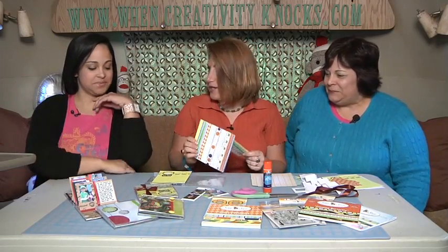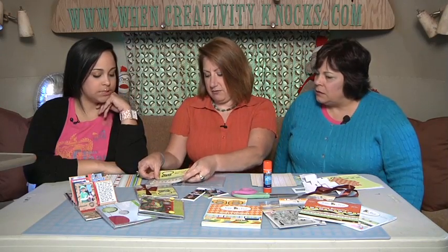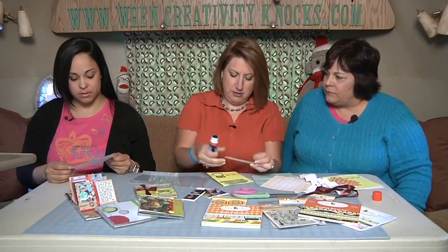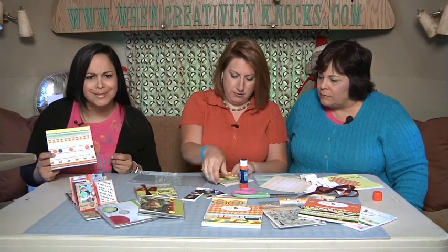It was too plain this way, so I cut a little piece out of another coordinating paper and just glued that on to spice it up. This is very cute — it's the cutest line of papers. I like the graphics, the cute colors, and the good designs.